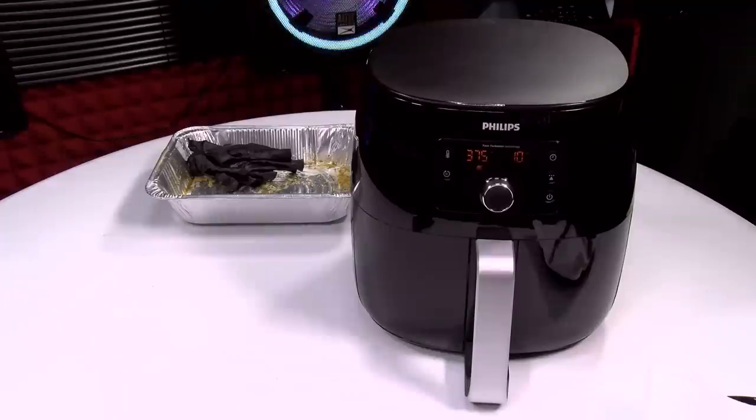There's one thing I want to mention — this is what it sounds like when it's cooking. Kind of sounds like the fan on your computer, not too loud at all. But you can hear the juices popping on that chicken. I'm excited.